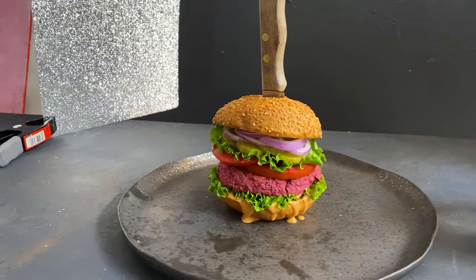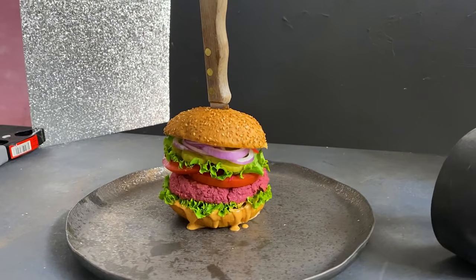Otherwise it's a pretty simple setup — just a veggie burger, knife on a plate, dark background, and a dark surface. The surface I'm shooting on is a DIY backdrop, so if you've missed that video you can check that one out via the link down below. Now for the all-important lighting.